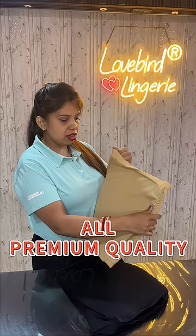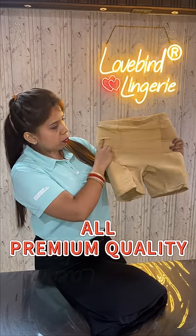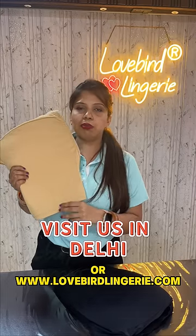It is a breathable fabric. It is made in Modal fabric and it is made by Lovebird, available on the website.